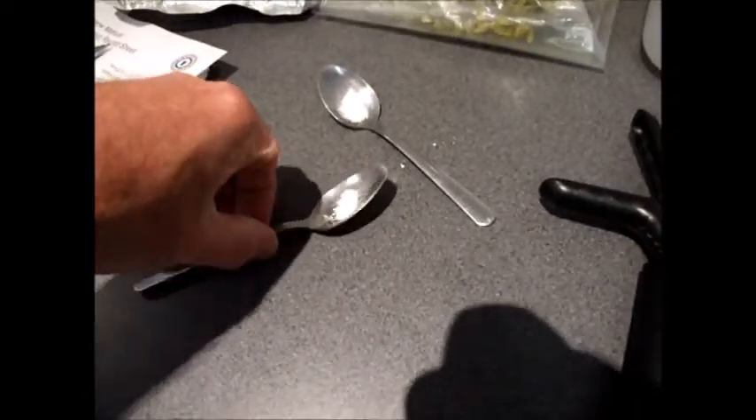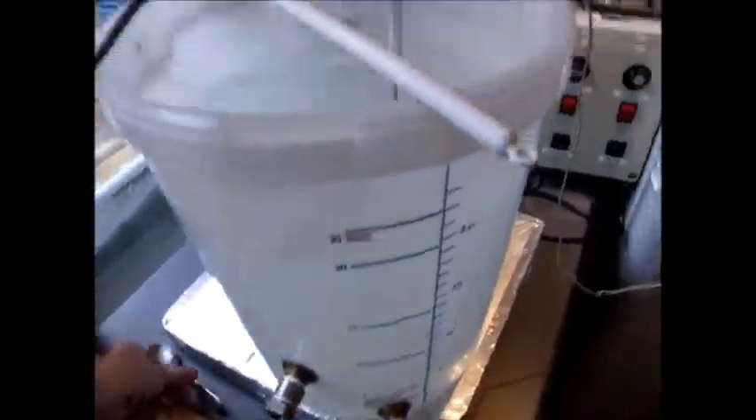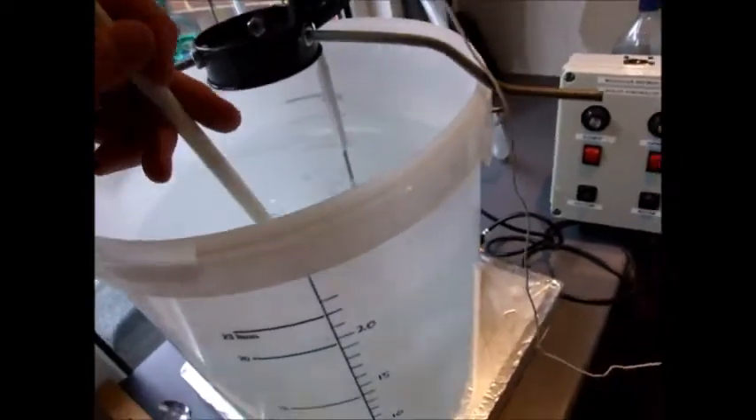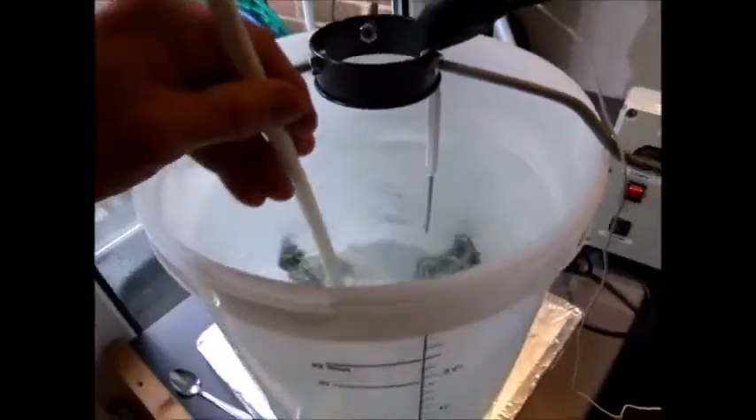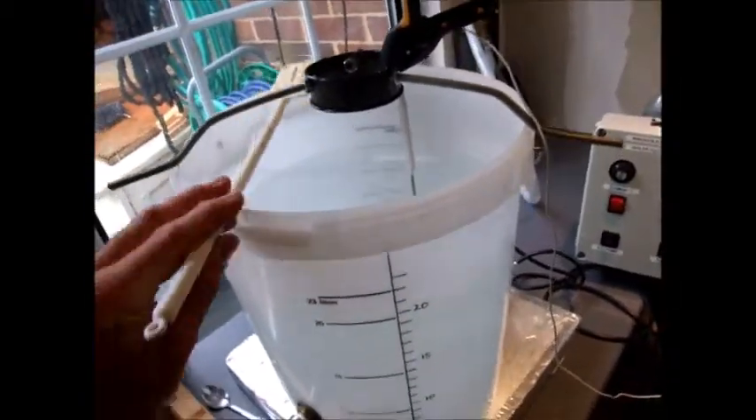Here's my half a Camden tablet, just crushed between two teaspoons. I'm going to literally just chuck that in and give it a little stir to make sure it dissipates through.